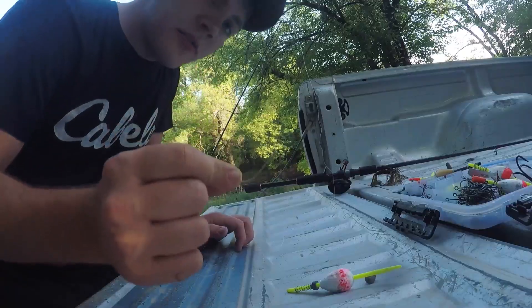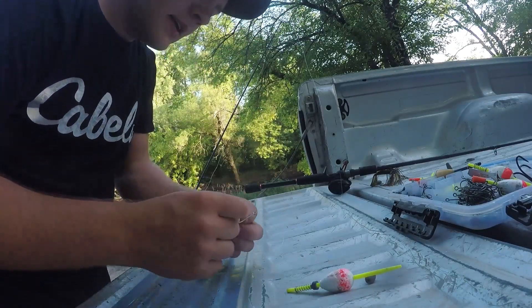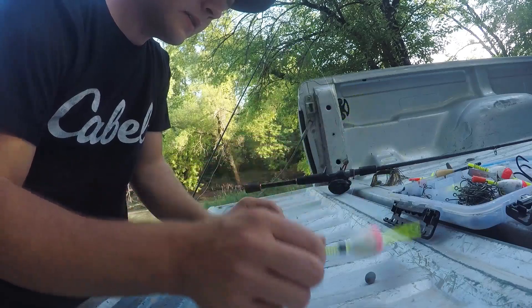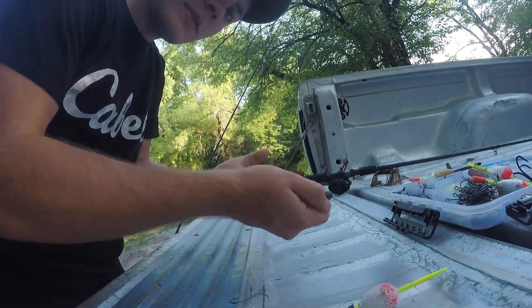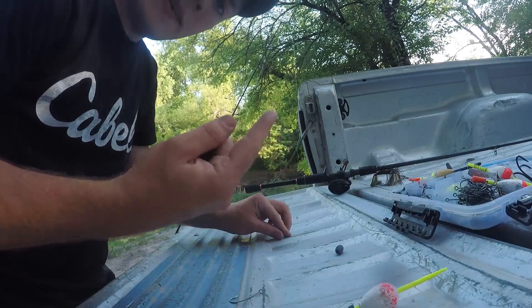Alright everybody, I'm going to be using this little bit bigger hook because I got such a big gizzard shad. I'm going to first rig it up using a bobber to keep those gizzard shad off the bottom a little bit. If that doesn't work, I'll probably use the same hook with a bigger weight to keep the gizzard shad on the bottom in case those catfish are on the bottom. So I'm going to get rigged up and get that gizzard shad on.